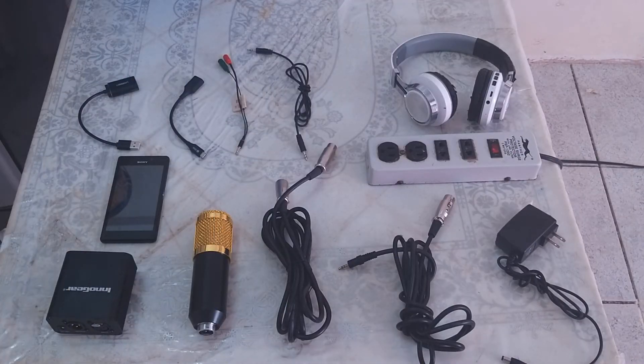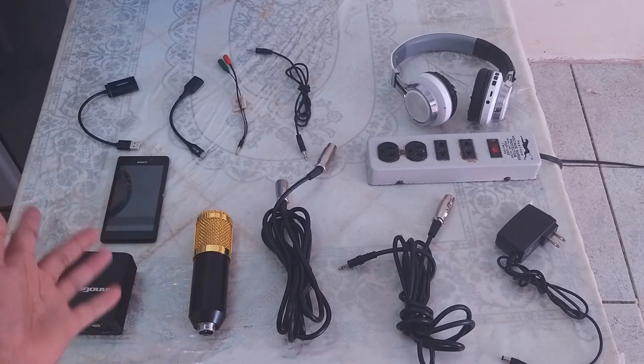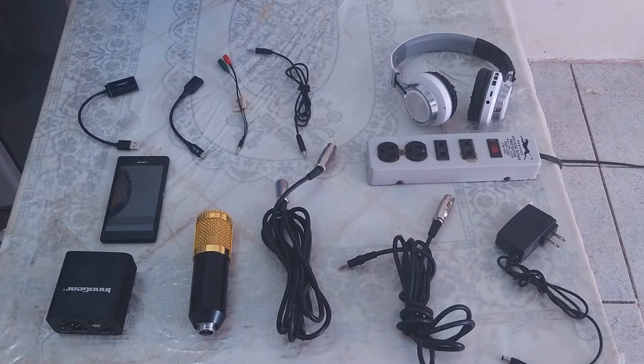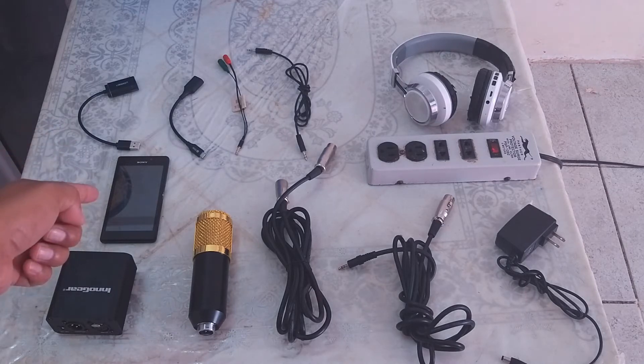In order to connect your BM800 condenser microphone to your Android phone, we need the following. First, we need a BM800 microphone or any other condenser microphone that you have. Next, we need a mobile phone — for this case, I'm going to use an Android phone.